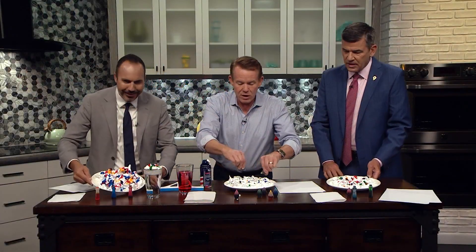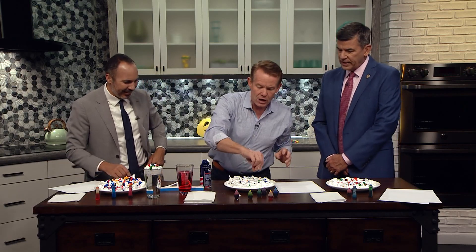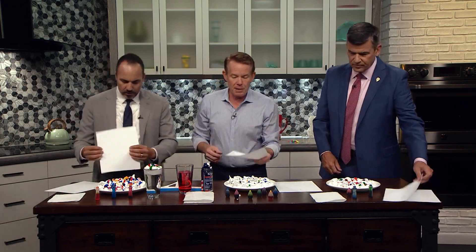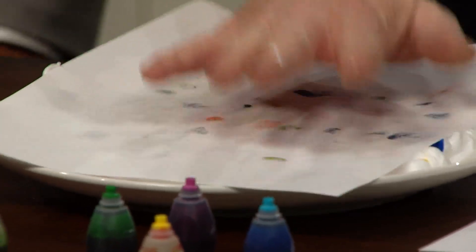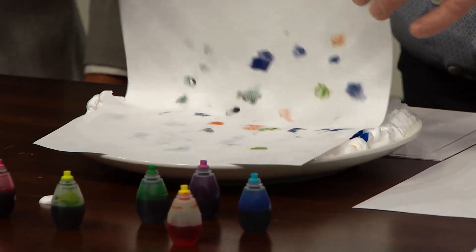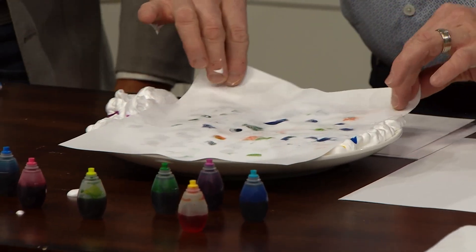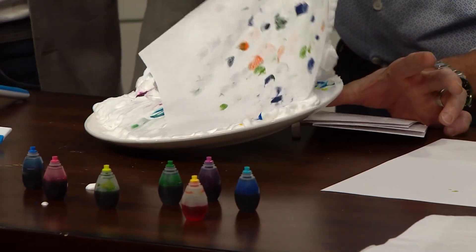We used to do this with water and a special oil mixture on there. Now watch what happens. We just need something that will absorb that color, so take a sheet of paper like this. You take the paper and put it down on the shaving cream and just push down a little bit. When you push down, I'm going to lift it up and you're going to see it transfers. The shaving cream will transfer like this.